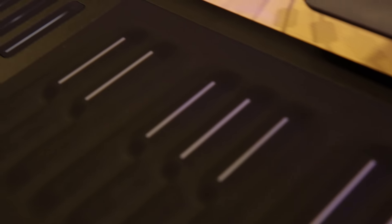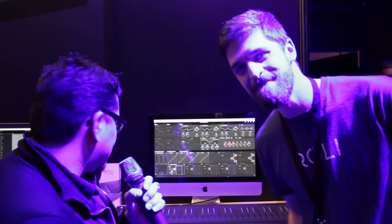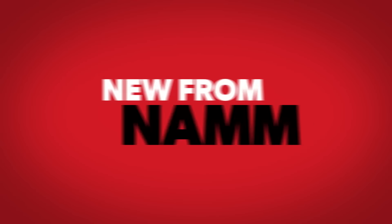Very cool, Danny. Again, this is Danny Seiger from Roli — thank you so much, man. He was introducing to us the Seaboard Rise. My name again is Carlos Salcido with Guitar Center, and this is What's New from NAMM. Thank you.